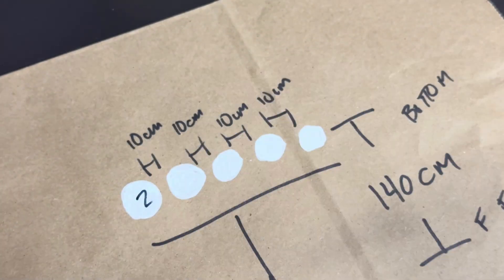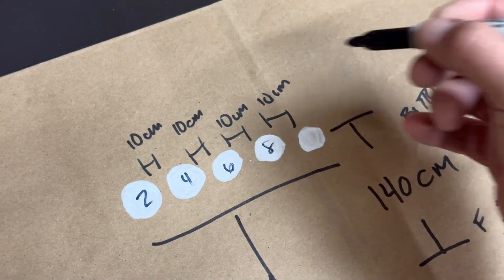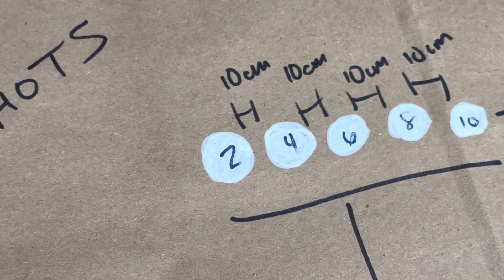An eight centimeter target gets you two points, the seven gets you four, the six gets you six, the five gets you eight, and the four gets you ten. Shooters get five shots per round of competition.